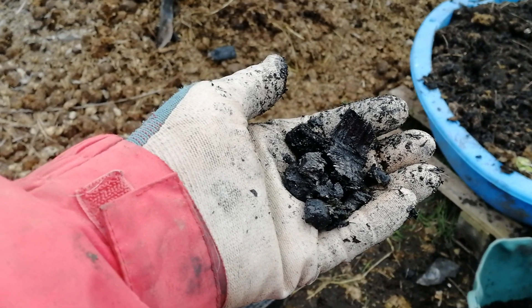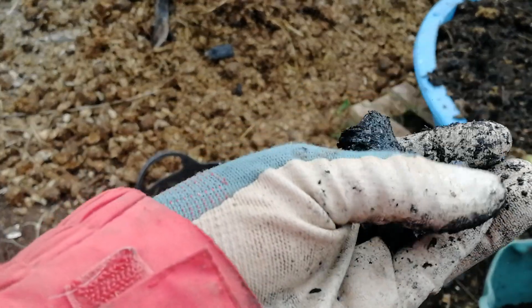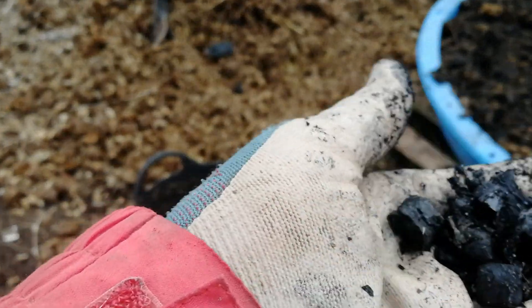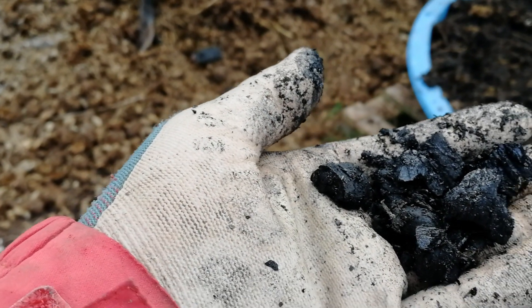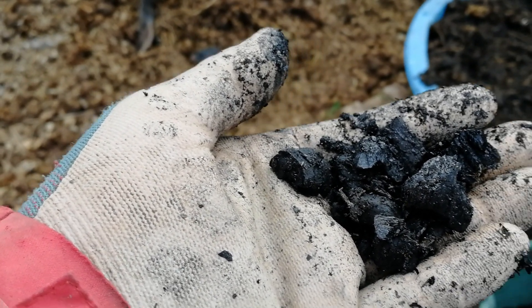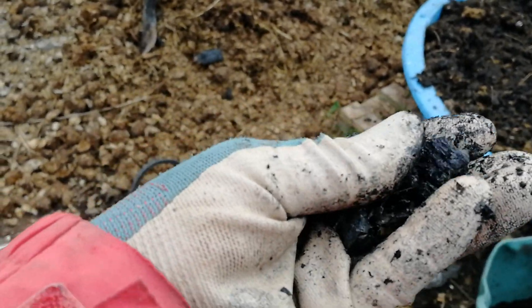When the biochar comes out of the fire it basically looks like this — pretty much like charcoal. And of course it's been through the fire so it's absolutely dead. There is no life in it and not much in nutrients either.